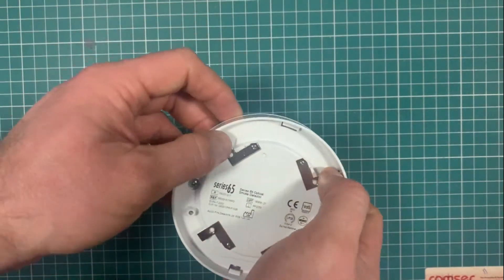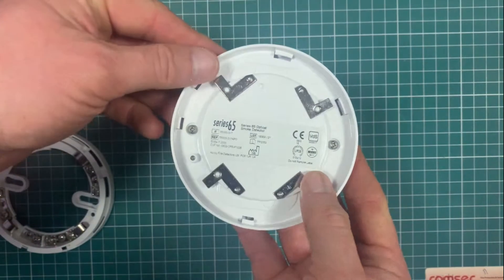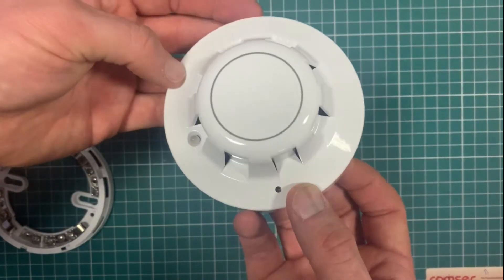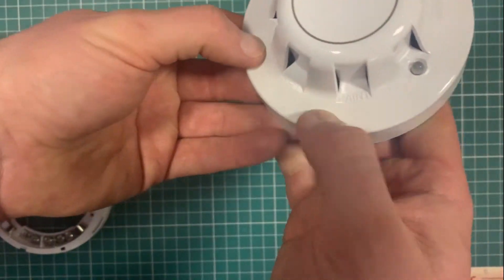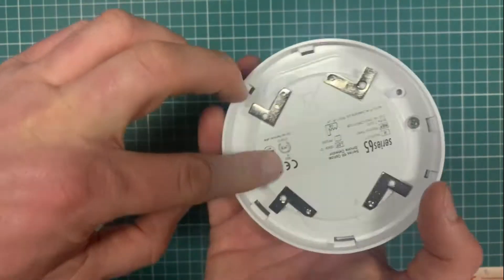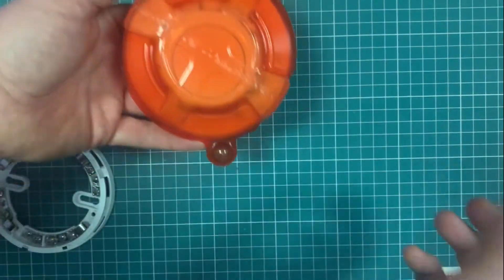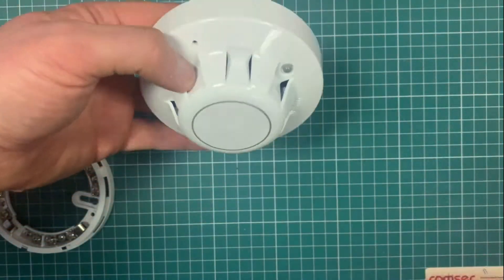This is the base — these are the pins that tie in with the base to actually connect this unit. An important detail: do not paint. You sometimes see guys painting ceilings and maybe the dust cover isn't on it, they spray over the ceiling and it destroys the detector.